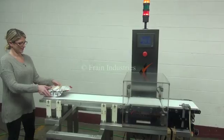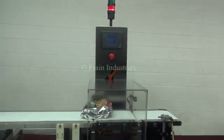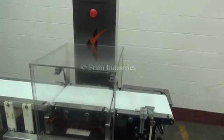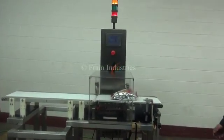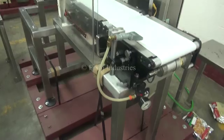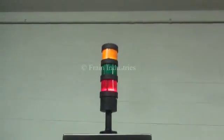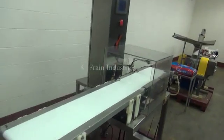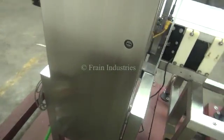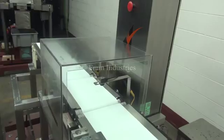The first one I'll put through is the target weight. Underweight, overweight, and the target weight again. Thank you.